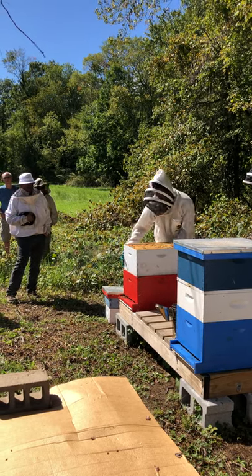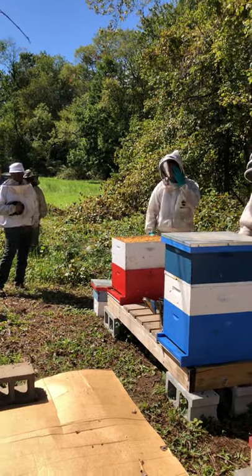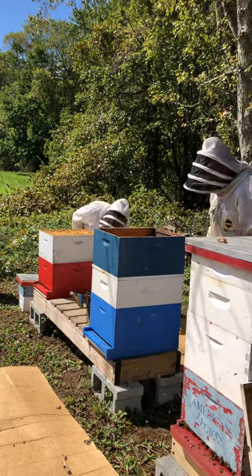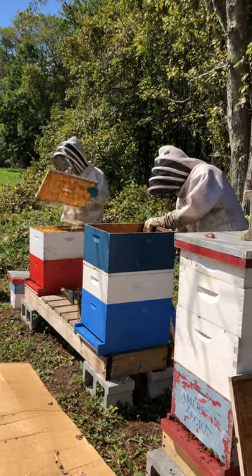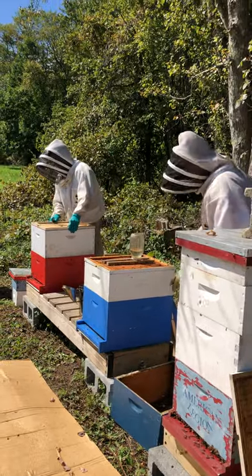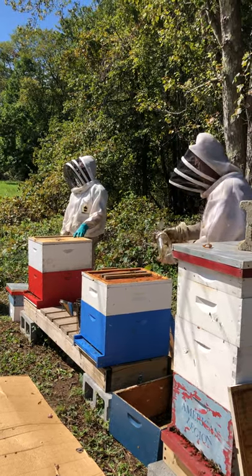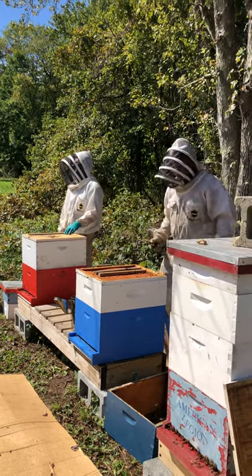These bees aren't being robbed — remember I pulled the frame out and nothing flew off, which would be a sign of robbing. There are some hatched-out queen cells here. I'm not really sure what went on here. My recommendation for this hive would be to give it another week, keep feeding it. You could also add a frame from a queen-right hive to see what they do with it.